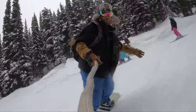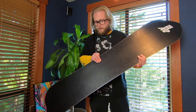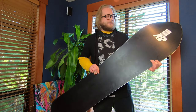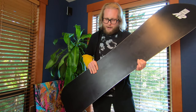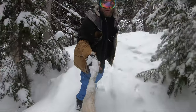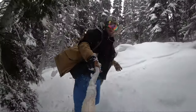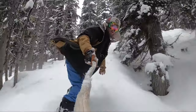It's a super fast base on this board and it does have a bit of base structure to it, which is great for holding wax and getting speed on a flat spot. It's their carbon-infused sintered base — the sintered 5500 base — and there is a carbon additive in this base to make it extra fast and lightweight.